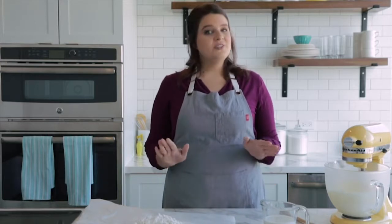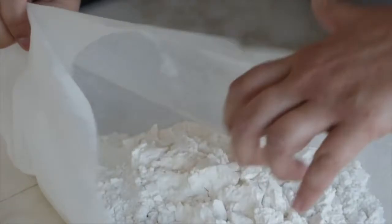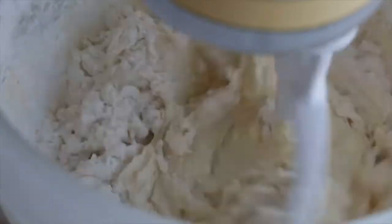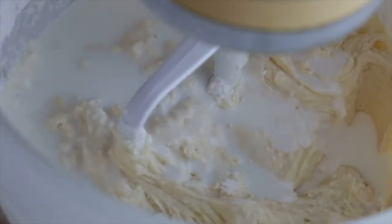Now that the eggs and vanilla are incorporated, it's time to add in our flour mixture and milk. A friendly reminder: do not over-mix your batter. To achieve an evenly mixed batter, we're going to add the milk and flour alternately, starting and ending with the flour mixture, adding the flour in three additions. Mix just enough until the ingredients are incorporated — over-mixing over-develops the gluten, making for a very tough cake. It also deflates your batter, and you'll end up with a short, dense cake.